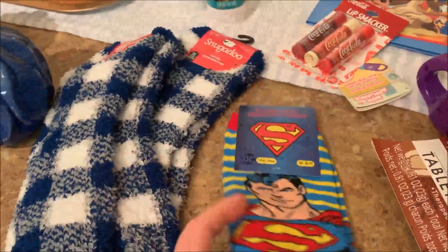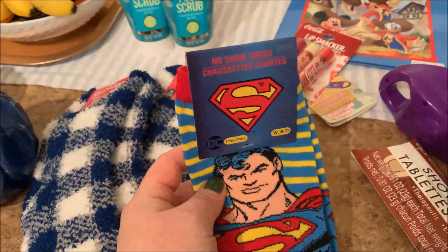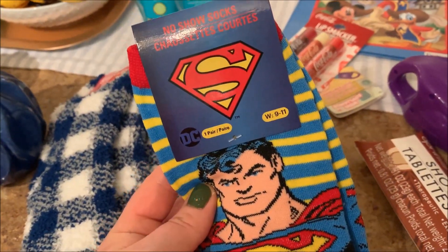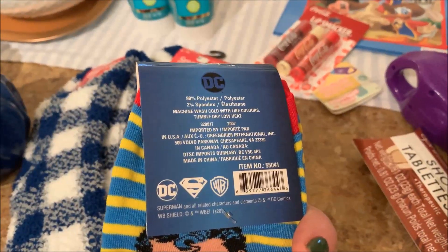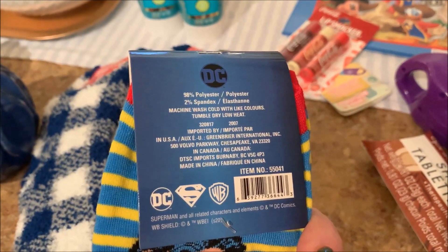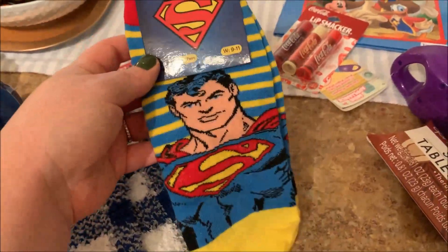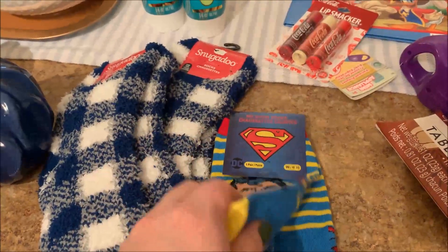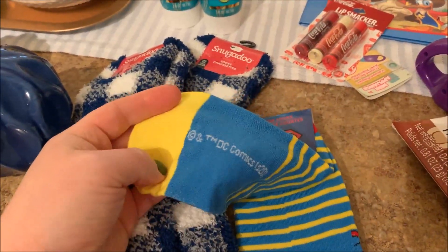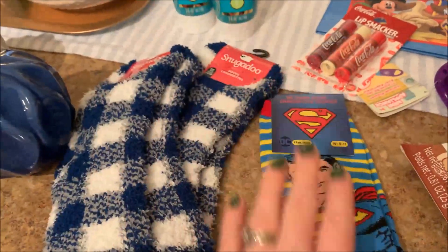I always like to do socks as stocking stuffers because they're fun. If you have someone in your family that's really into cool socks, these are no-show socks — men's, and these are officially licensed DC Comics. Sorry to all of you comic nerds — DC, not Marvel. My husband would be correcting me. This is Superman; they had Wonder Woman and Batman too. These are not very soft — they don't feel luxurious, but they're no-shows and I thought it was cool that they were Superman.